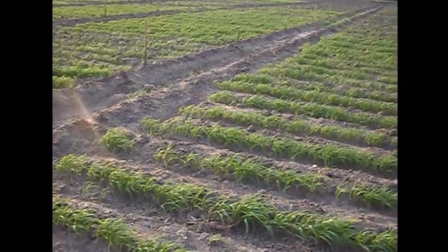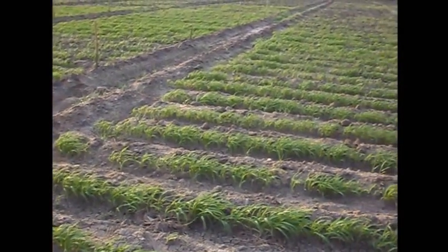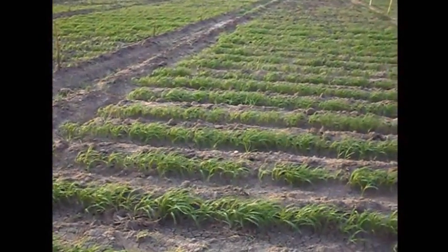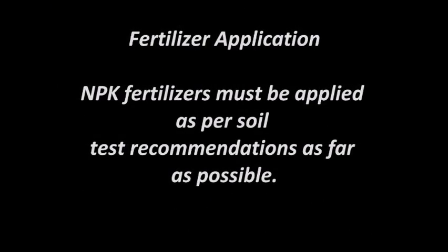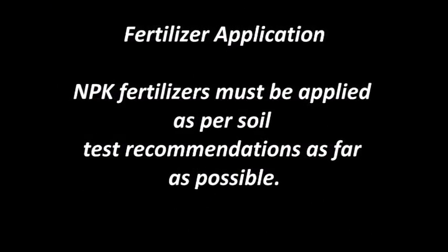During the vegetative phase, irrigation must be given on the 17th day followed by the 30th day. For fertilizer application, NPK fertilizers must be applied as per soil test recommendations as far as possible.